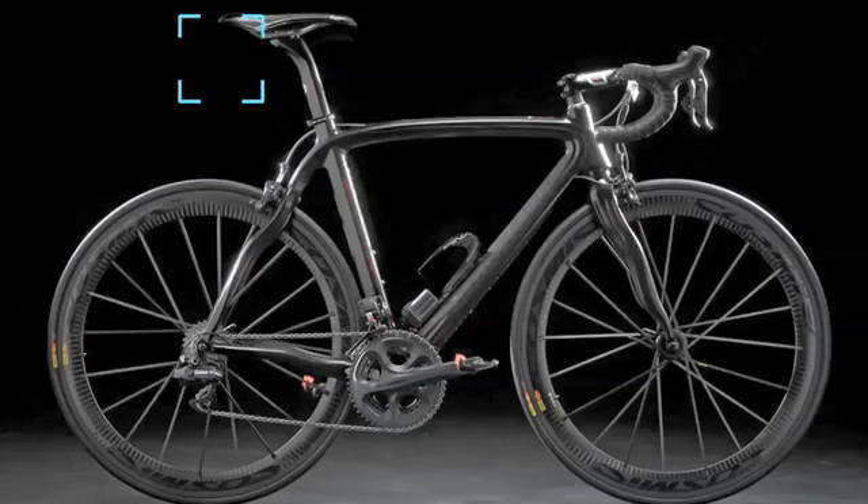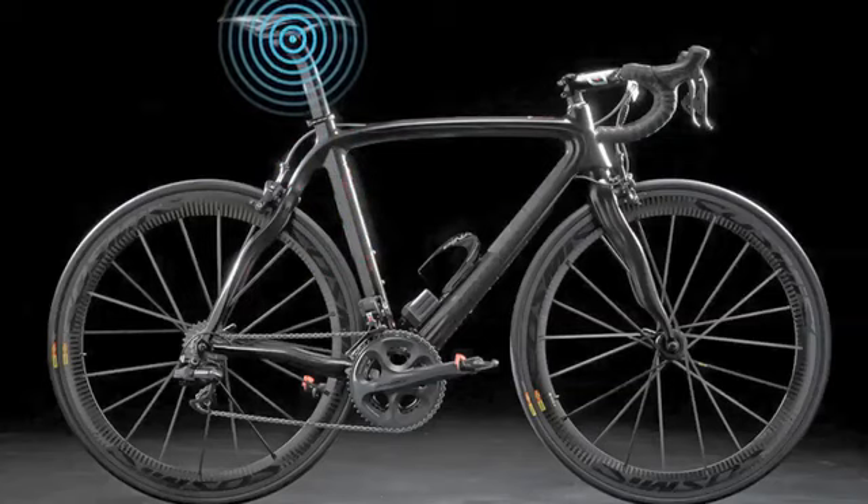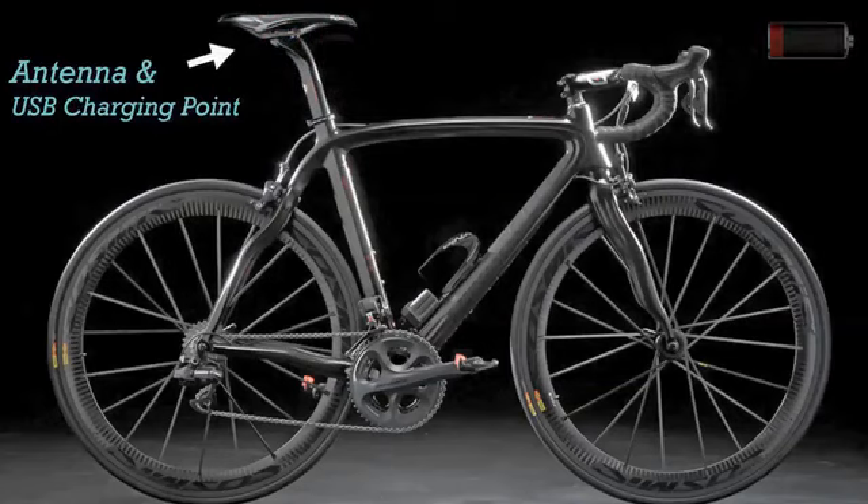Another unique feature of Shyspy is that it remains inside the frame, which makes it invisible to would-be bike thieves and gives us plenty of room for extra battery capacity. Charging the device is simple — a USB plug behind the antenna makes for a well hidden charging point.